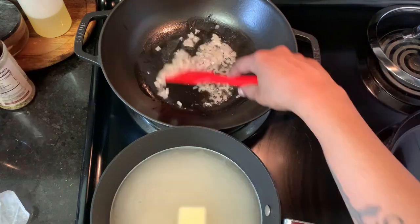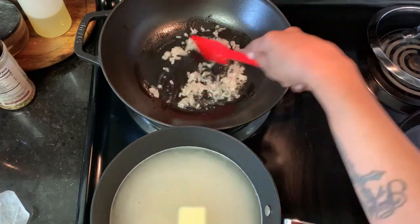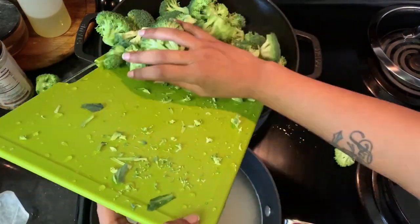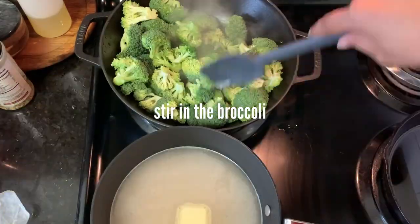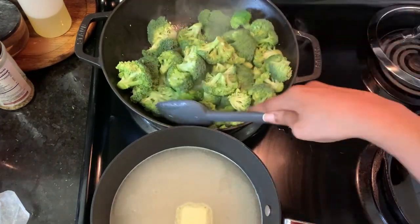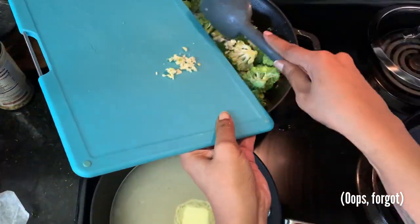I sautéed the shallots until they were translucent, then I was supposed to add the garlic here but I forgot and added the broccoli instead. I tossed the broccoli around in that shallot — and what's supposed to be garlic — oil, to get it nicely coated.